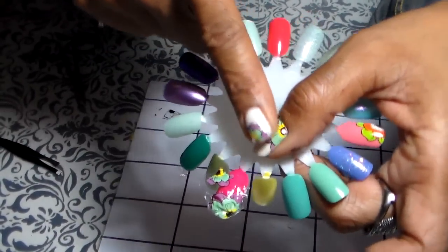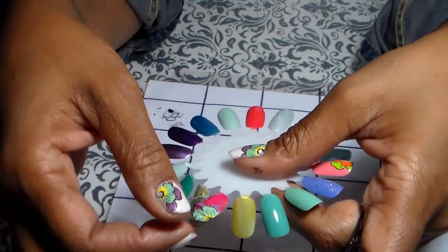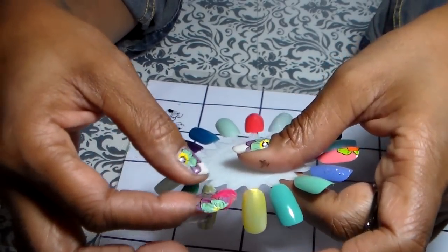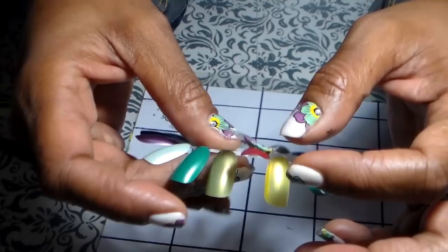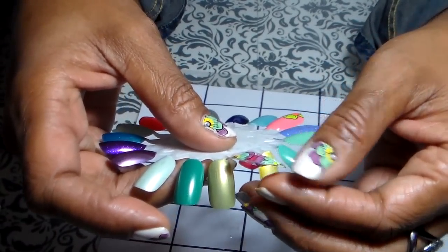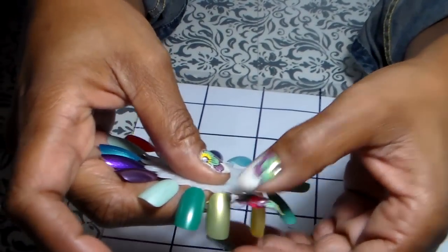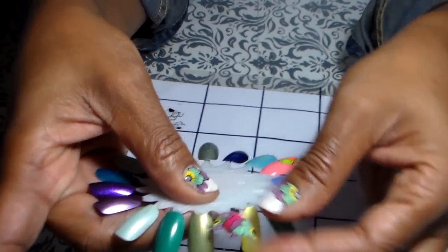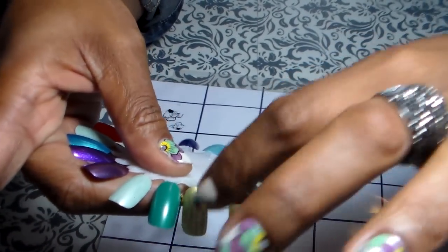I let it dry and used my finger to smooth the decal out — like I'm going to do right now with this one. I'm just going to fix it and smooth everything out with my finger. All you do is try to smooth it out because you don't want to see any bumps. I guess it was still wet — I should have waited a little longer.